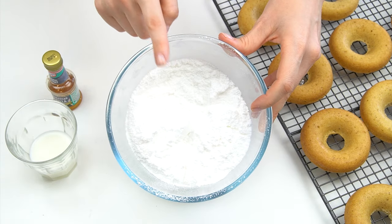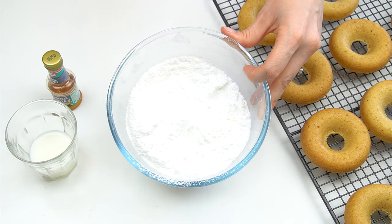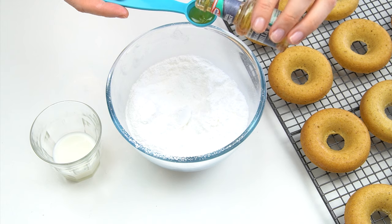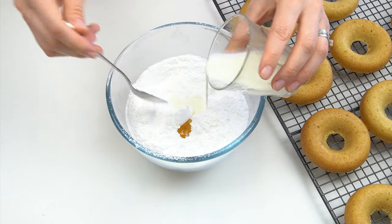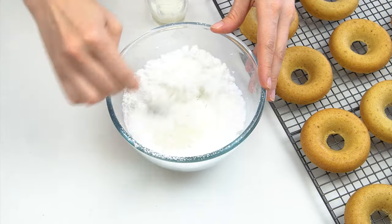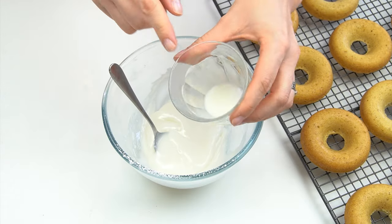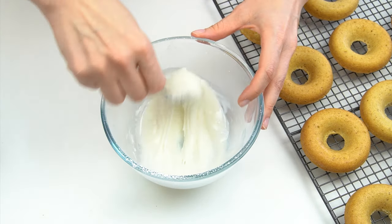To make the glaze I've got 150 grams of icing sugar — you might find it's called powdered sugar or confectioners' sugar — two tablespoons of milk, and some vanilla flavoring. I'm going to start by adding in a teaspoon of vanilla, then start adding my milk just a small amount at a time, mixing that together. We're looking for quite a thick glaze. I sifted my icing sugar into my bowl to stop any lumps. I'm happy with the consistency — it's quite thick and falls off the spoon.